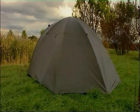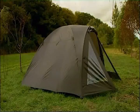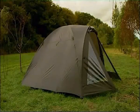Supplied with a carrying case and colour coded poles for easier setup, the Hooligan bivvies make the ideal choice for any angler wanting to spend time on the bank.